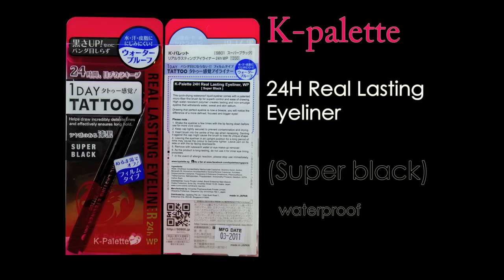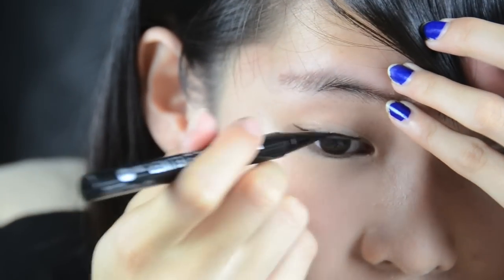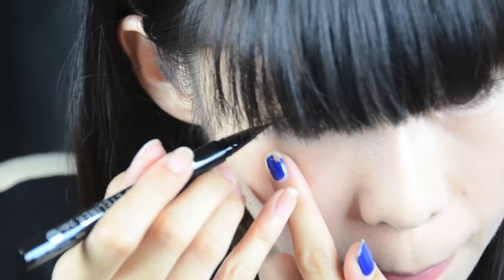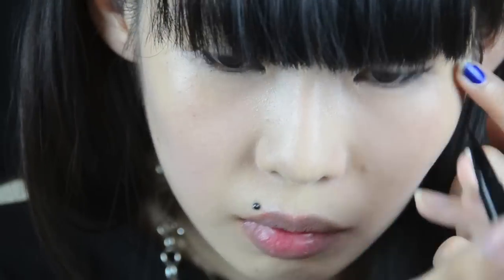Next up will be K Palette Real Lasting Eyeliner in super black. The tip is really fine and smooth. What I like about it is that some liquid liners say they're black but are actually dull in colour — this is the jet black look I want for my rock chic look today. I also like to line my under eye along the bottom lash line, as it makes your eyes pop even more. In my opinion, it's much better to line both the top and the bottom.